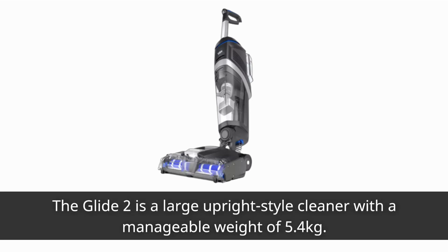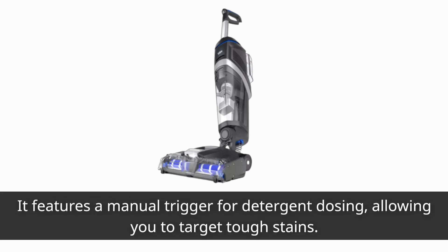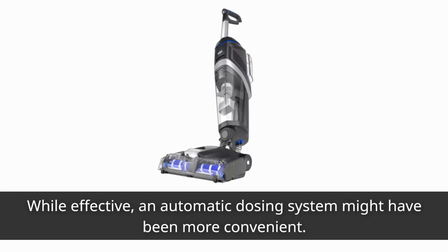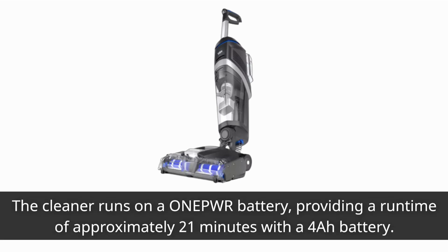The Glide 2 is a large upright-style cleaner with a manageable weight of 5.4 kilograms. It features a manual trigger for detergent dosing, allowing you to target tough stains. While effective, an automatic dosing system might have been more convenient.